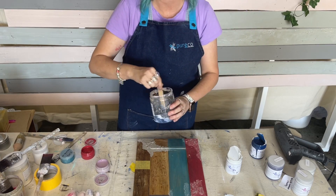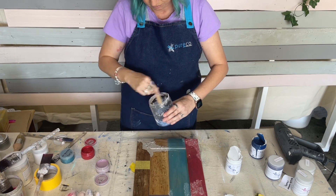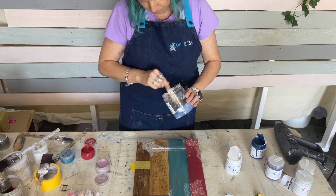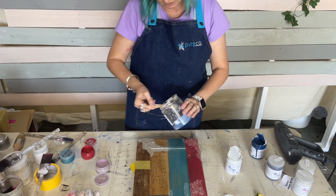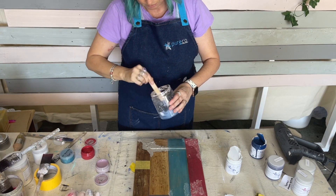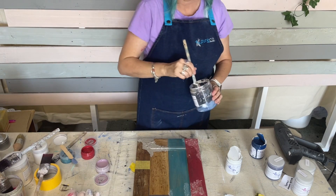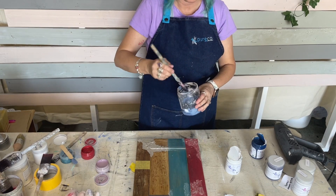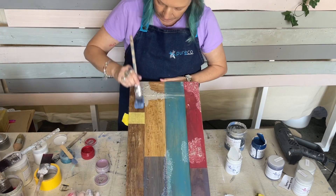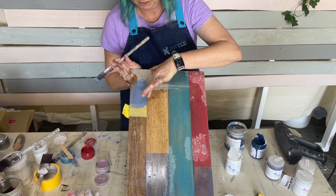You just mix the stains together like you would paint, and there you've got a mid blue. This is actually a really nice blue - like a nautical, sort of Hamptons blue.